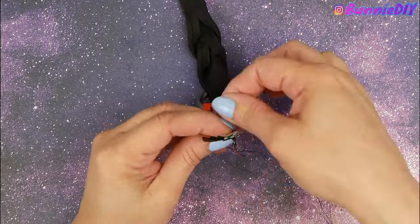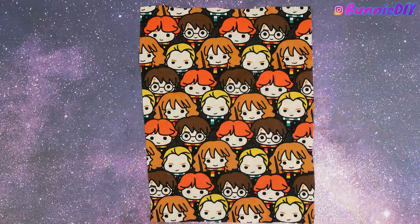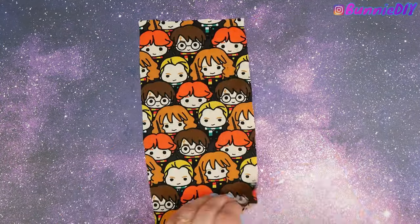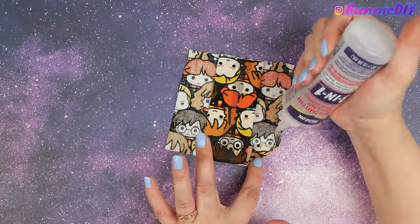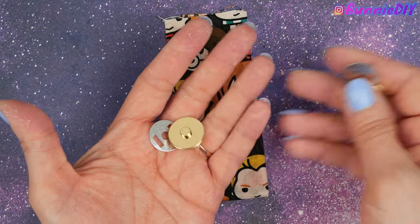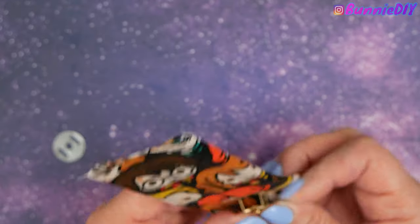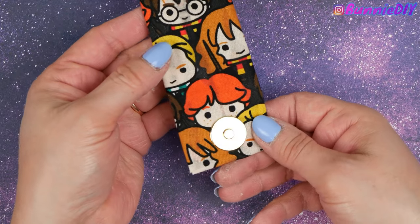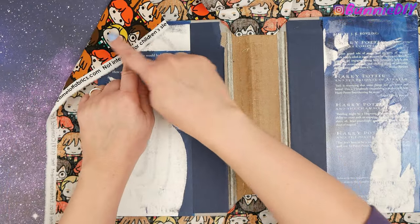Now that the glue is dry on my straps, I can sew them to the little loops — nice and easy. I'm going to make the strap for the fastener the same way I did for the handles: cut a pretty wide strip, glue it together, then attach the little fasteners. To attach these little magnet closures, it has these little prongs — I need to make little slices into my strap, then slide them through and connect on the other side.